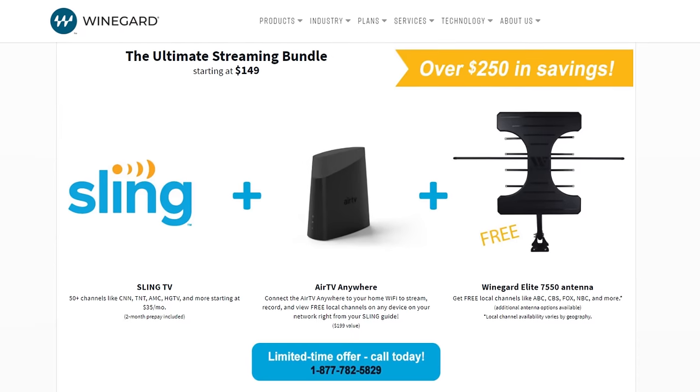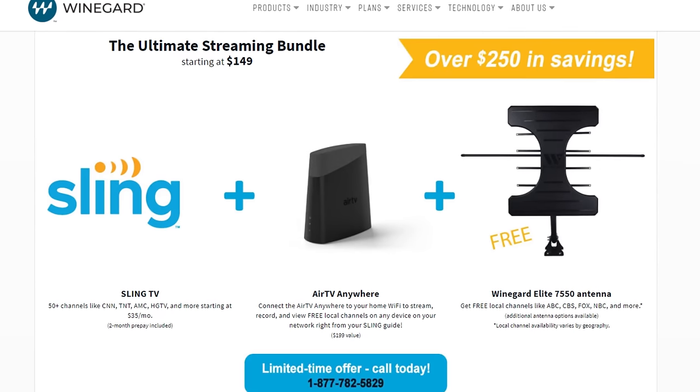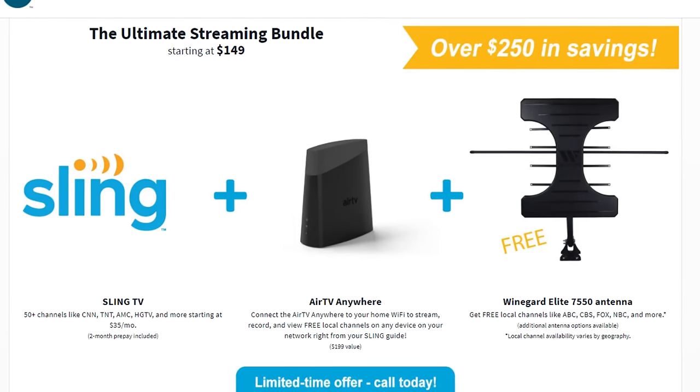If you are in a fair to strong signal area within 30 or 40 miles of the broadcast towers and don't want a larger antenna, consider the Weingard Elite, which is part of the Ultimate Streaming Bundle from Weingard. Get the antenna along with an Air TV DVR and two months of Sling TV for only $150. Follow my link in the description of the video to grab this deal.